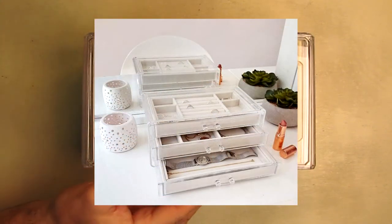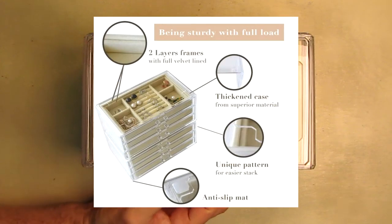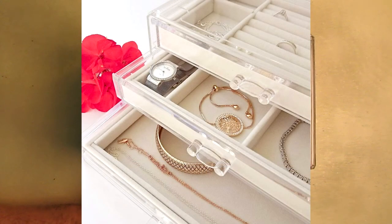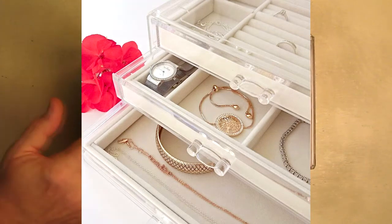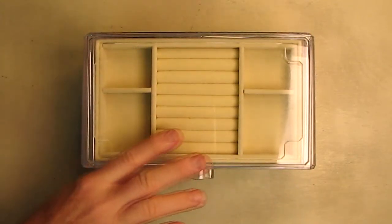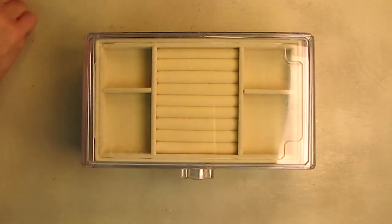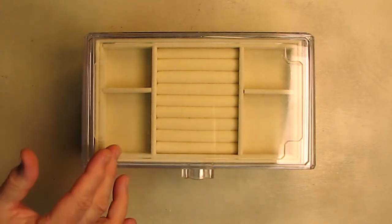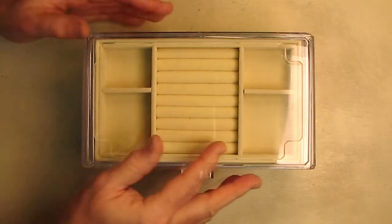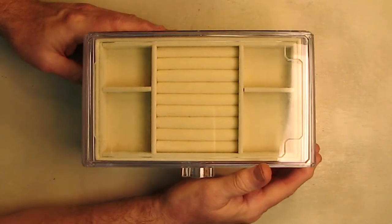They're rectangular, hold a lot, and have all these different compartments. You can fit your necklaces, your bangles, your big earrings, loops — anything in here that you want to protect and keep dust off. I like that it's transparent and has a natural look; you can see everything inside. The inside material is a nice cream color and it's very soft. The clear acrylic shell lets you look inside and know where your jewelry is.